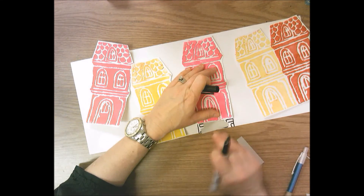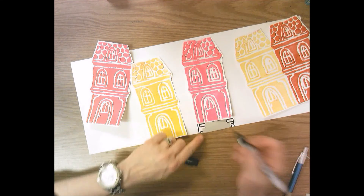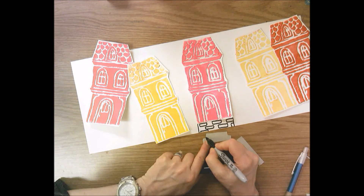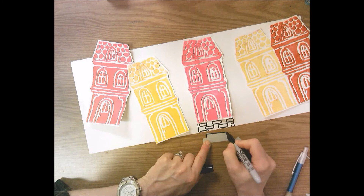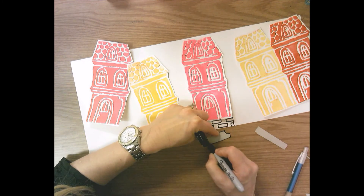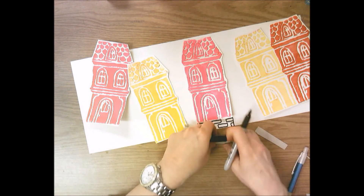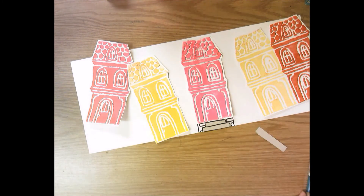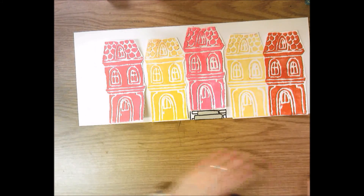Then add the steps, and since I have this black line I could add a black edge around the edge of the step so that it matches the black line and the line going across, and glue those down just like this.